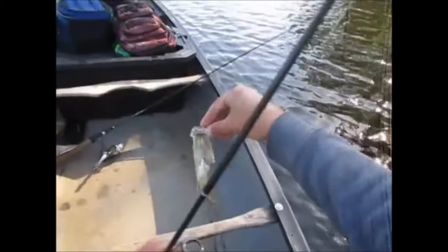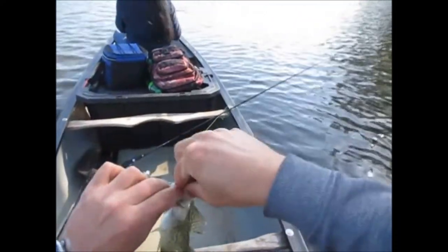Told you the blue ice is the color out here. I had my drag too weak — I'm lucky I didn't lose him.